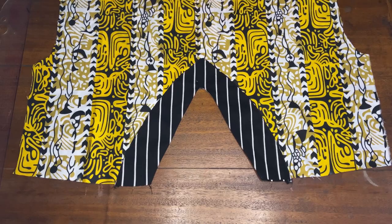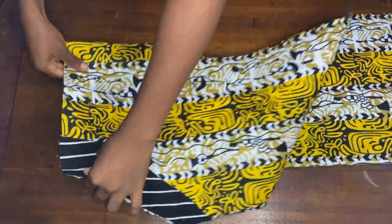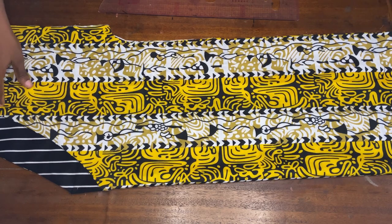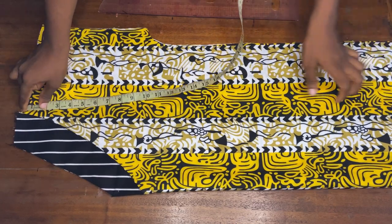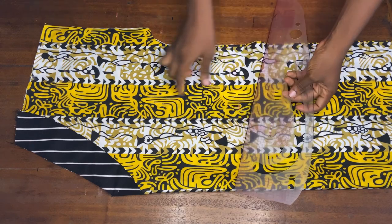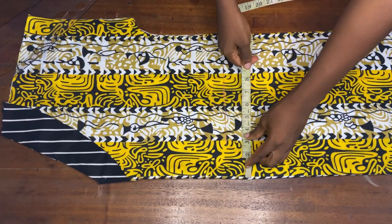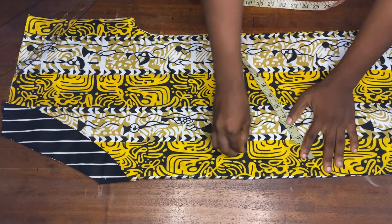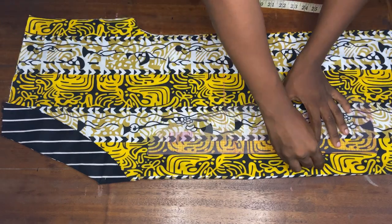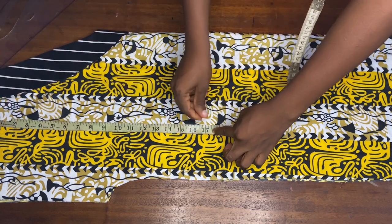Now it's time to work on the pockets. I'm going to fold the front piece into two equal parts, making sure it's equal. I'll take a measurement from this top point and come down by 17 and a half inches. I'll use my chalk to mark out this center point. From this center point I'll place my tape and mark two inches. I'll extend the line and do the same for the other side as well — flip it over and take the same measurements.